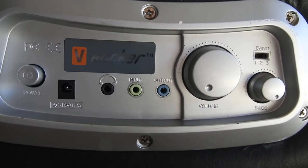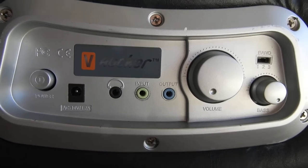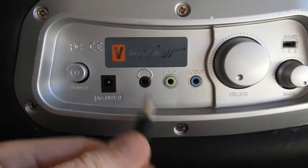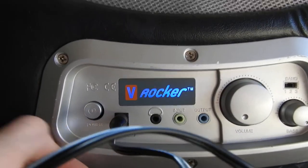Hello everybody, today I'm going to show you how to set up the Video Rocker gaming chair to the PS3. First, you plug in the power cable, then you plug it into the chair. Press the power button, and then it's on.